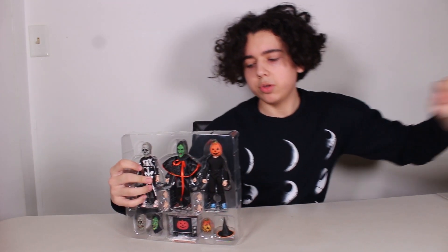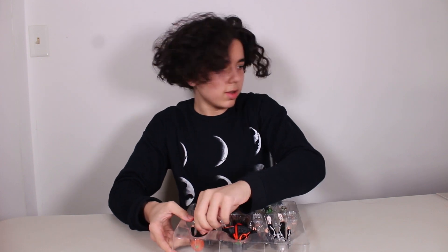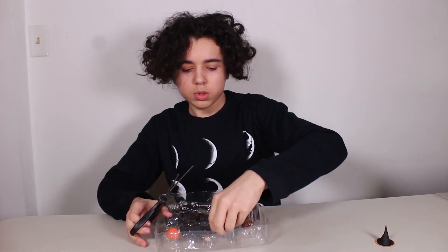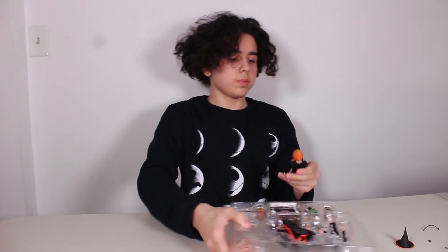Now to the real things. We got three figurines and some accessories. Let's start off with the zip ties, actually. A witch hat fell out. Let's get these zip ties out of the way. This guy is actually really poseable.